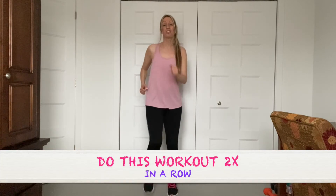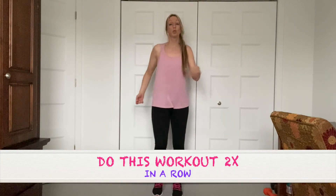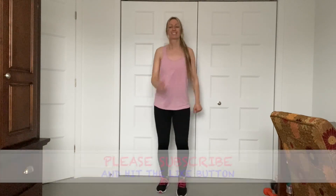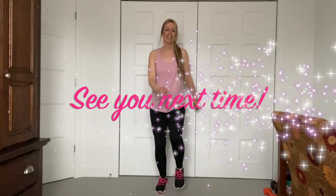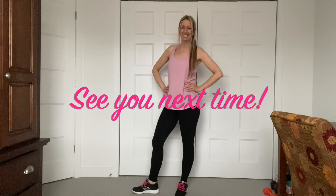Good job, you guys. Just march regular. If you guys enjoyed this workout and you think you have more energy to keep going, do it again — two times in a row, you guys, for even more results. If you guys enjoyed this workout, please subscribe and don't forget to hit the like button. And I will see you guys next time. Bye, guys!